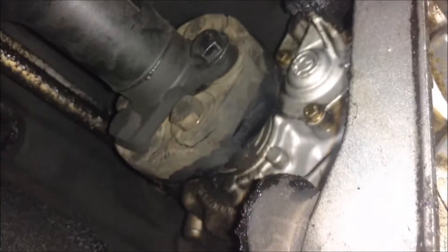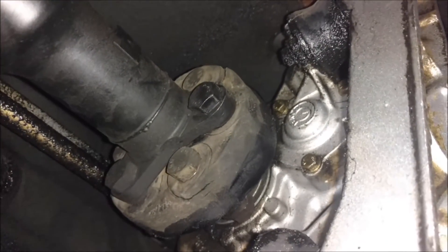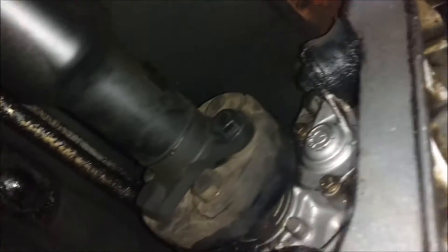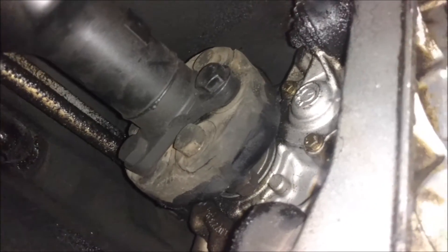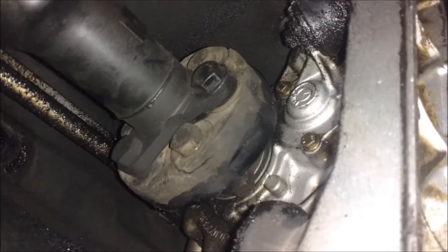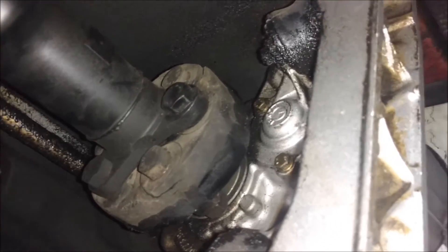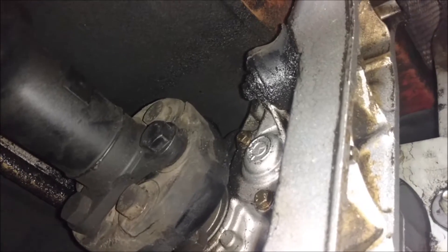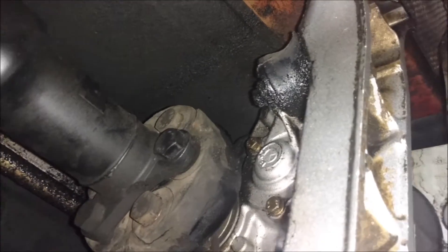I just went ahead and got this online. It was 20 bucks on eBay and it took two days to ship. What I'm gonna do is try to replace this. It's not very costly, so we're just gonna do this cheap thing just to see if that fixes it.